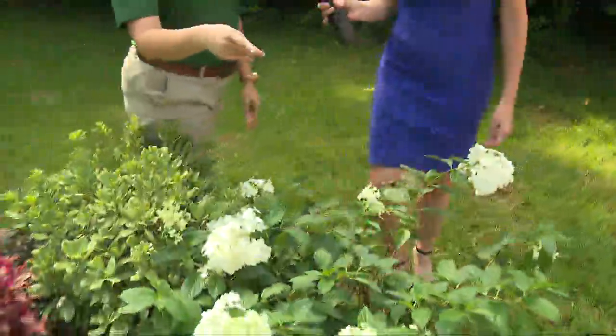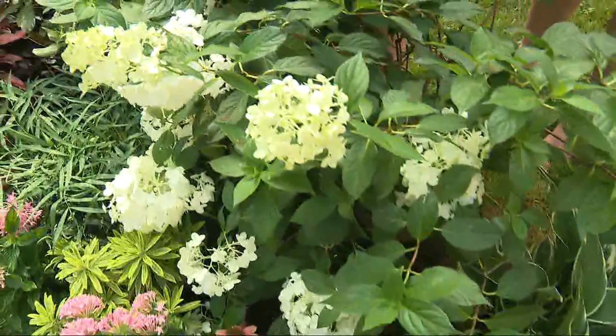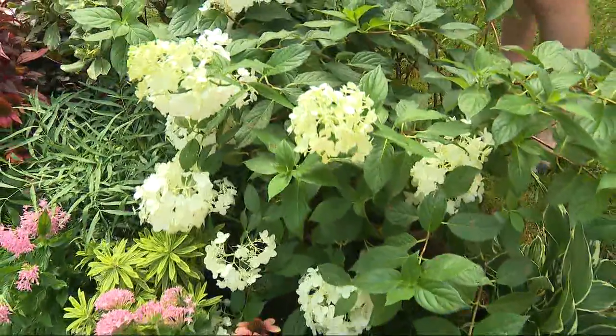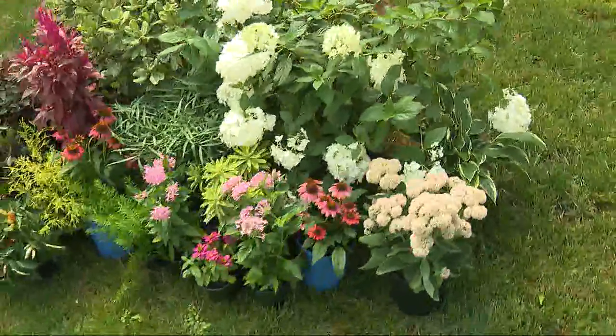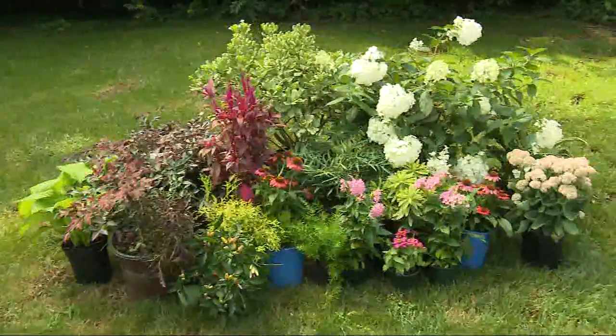This one on the end over here is called Stone Crop, and she is just gorgeous — a little bit of blush. And let's go upstairs and we can take a look at what we can do with these in a little bit of glass. See how it all comes together.